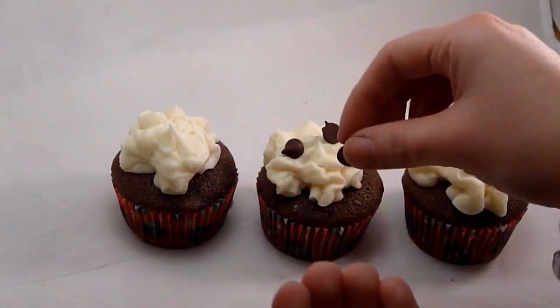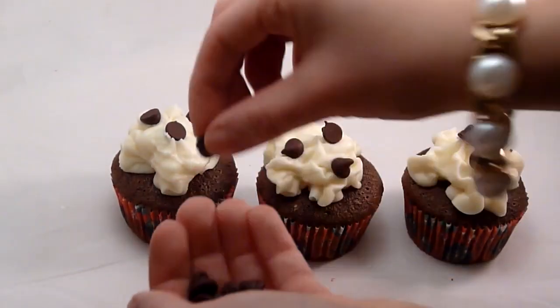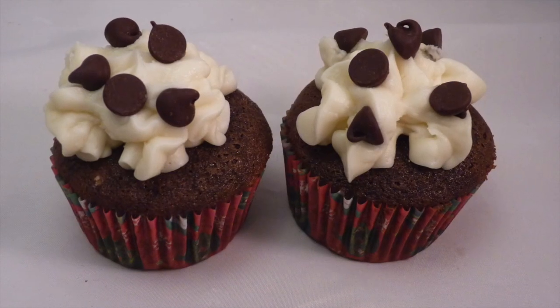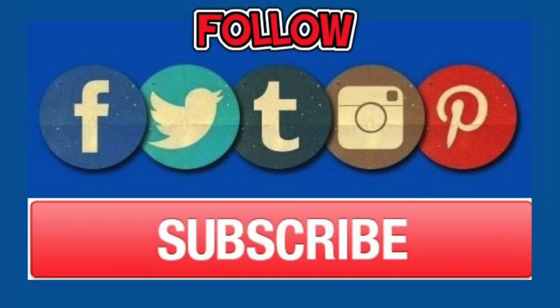Once the cupcakes are frosted, I added chocolate chips as a decoration on top. And that's it — this is how I made peppermint hot chocolate cupcakes, perfect for wintertime. Make sure to check out more peppermint recipes in the description box below. Thanks for watching and I'll see you guys in my next video.